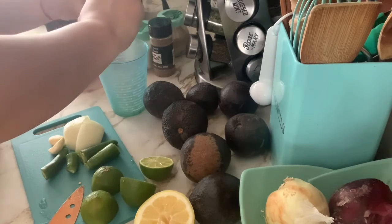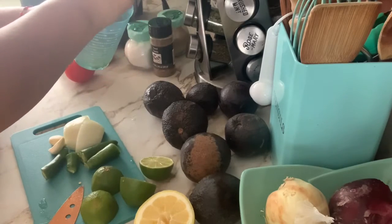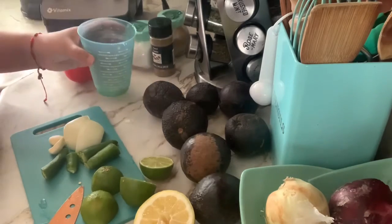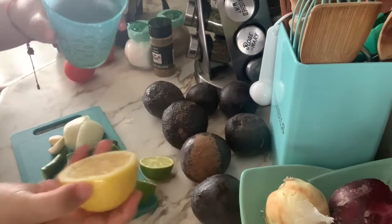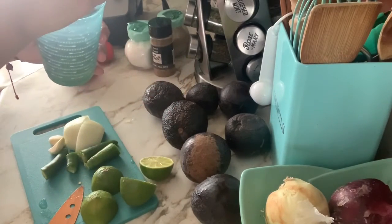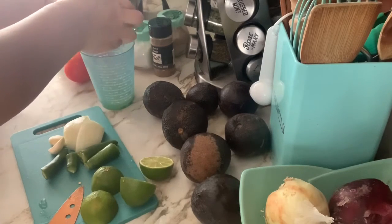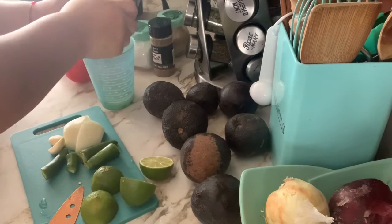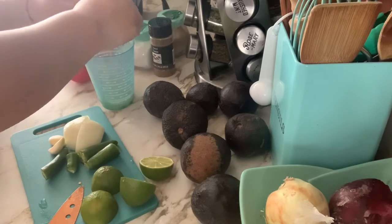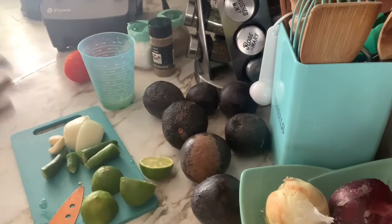I decided to do a voiceover because my house, as I was recording this, was super noisy — I had the air on, the fan on, the stove on, my kids were running around being crazy and did not want to take a nap. So I just decided to record what I was doing and then do a voiceover since it would be a lot easier to just step into a room and record.